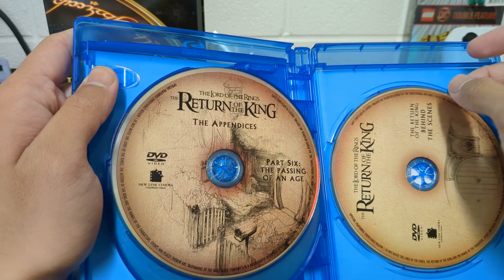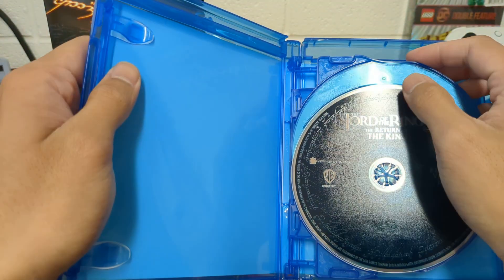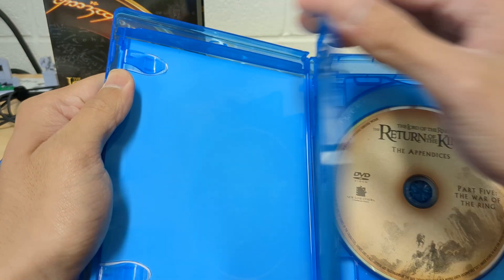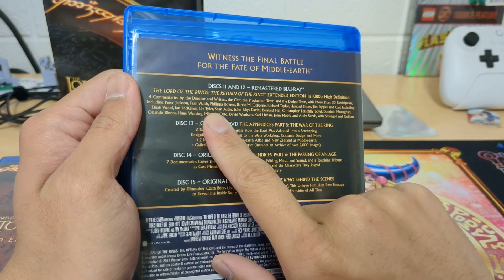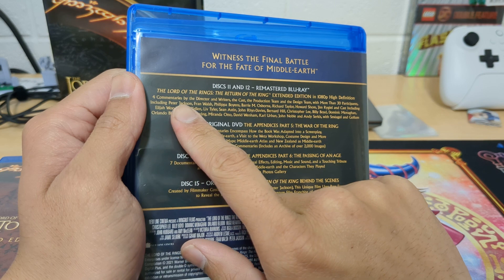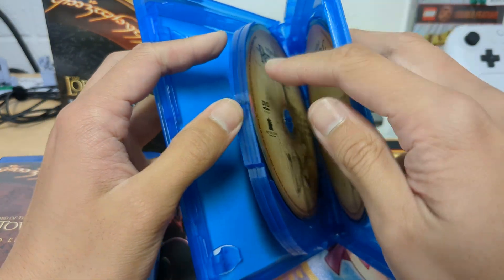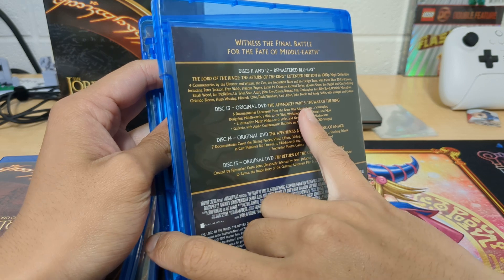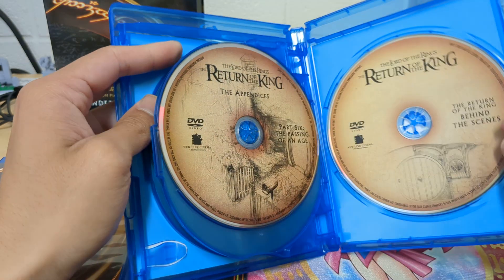Appendices Part 6. And then the behind-the-scenes disc. So this is cool — each film has a two-part Blu-ray extended edition. Disc 11, disc 12, with four commentaries. I'm assuming the first disc of each is the actual extended edition in 1080p, and the second disc holds all the commentaries and extra content. Then each one has two discs — Part Whatever and Part Whatever. And then it has bonus stuff — original behind-the-scenes from DVD. I guess they didn't transfer those to Blu-ray.